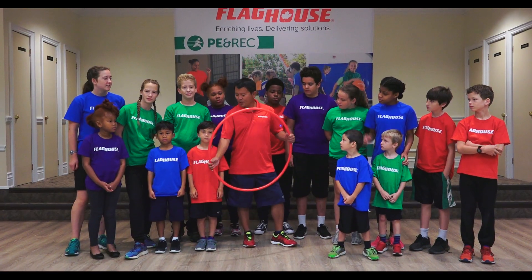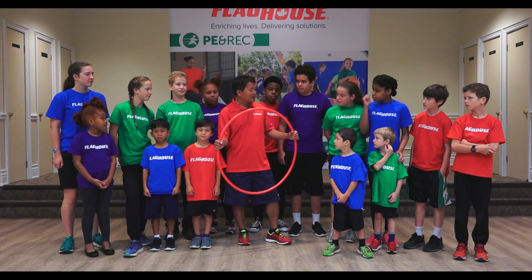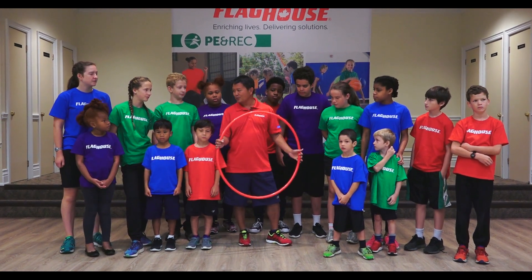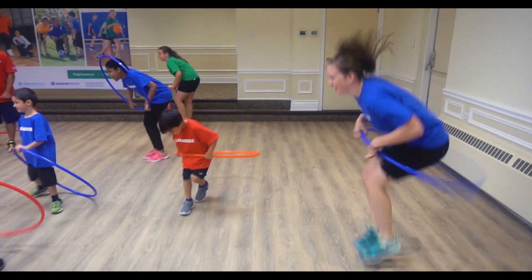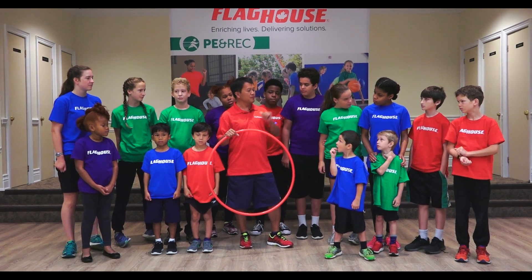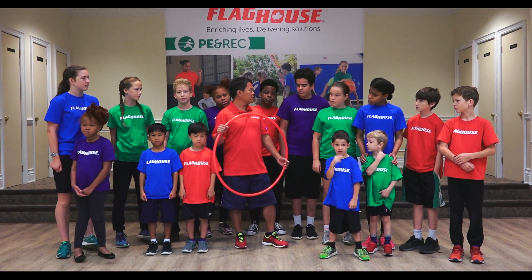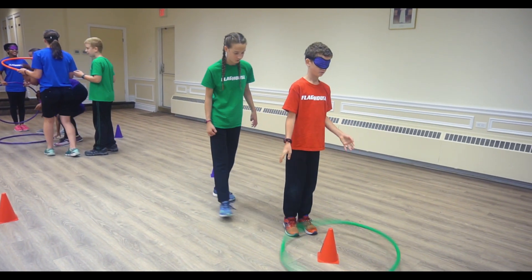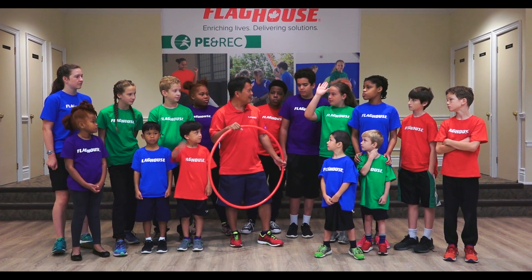Today we are going to be doing a lot of hula hoop games — I call it Hula Hoops Dream. All these activities require us to use hula hoops, and eventually we'll get our blindfolds on to involve cooperation, working with each other, and giving each other instructions, just like when you are coding. Who's done coding before? Excellent!